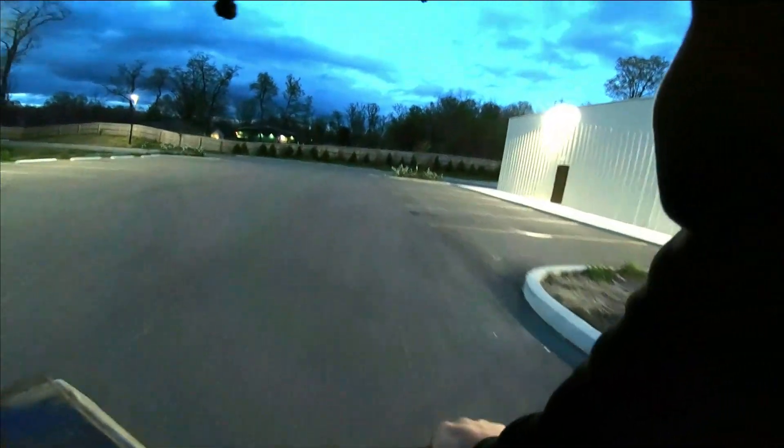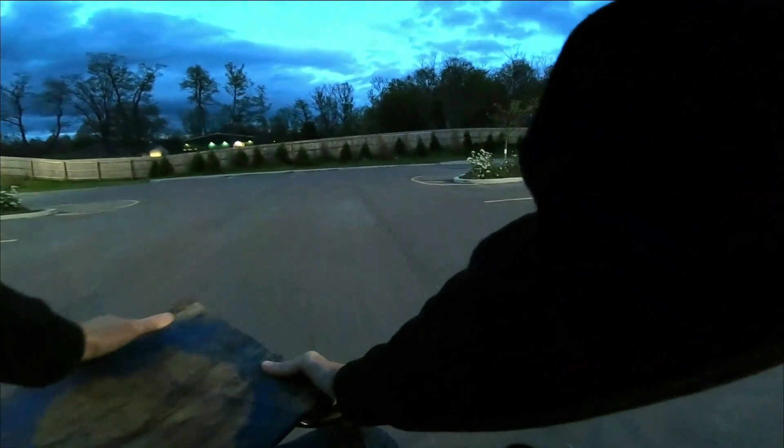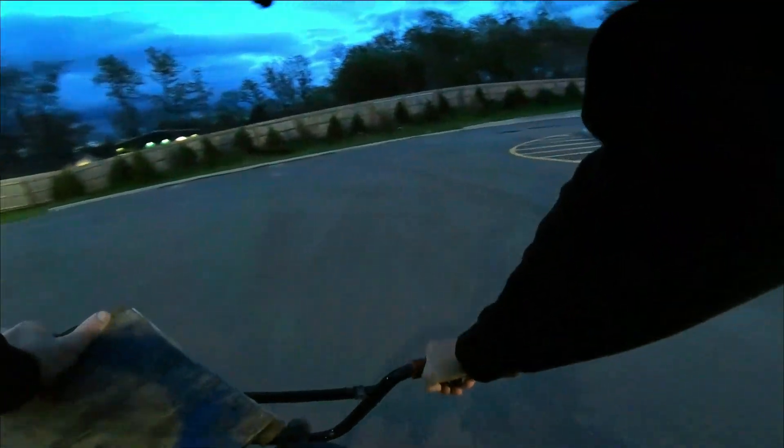I took the ND filter off. I'm going to see what it does when it's around the light. The ND filter just makes everything darker, however it adds motion blur, so it makes the videos look better.